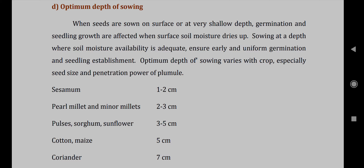The optimum depth of sowing for the first crop, sesame, is 1 to 2 centimeters. Next, pearl millet and minor millet: 2 to 3 centimeters. Next, pulses, sorghum, and sunflower: 3 to 5 centimeters. For cotton and maize, it is 5 centimeters, and coriander is